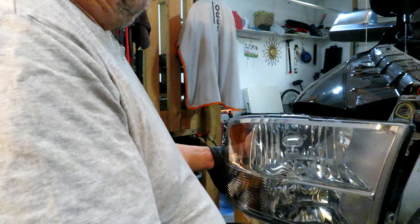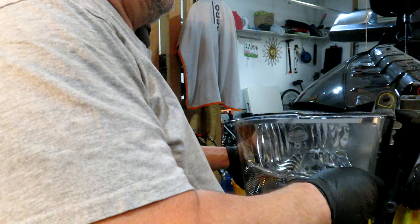I'll place the headlight housing in partially and turn on the headlights to make sure everything works before putting it fully back.